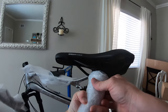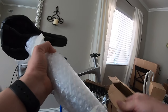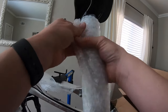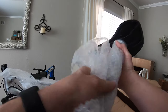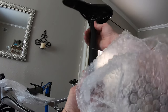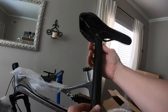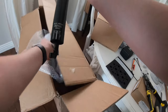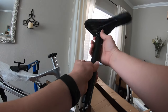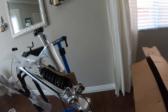We got an Ergon SMA 30 saddle and a Bike Yoke Revive seat post. That is nice — 160 millimeter, and it's pretty short for a 160 millimeter dropper. Bike Yoke has a good reputation; I've never used a Bike Yoke brand dropper before, but they sound like they're a good company. We'll see how that holds up in the long run.